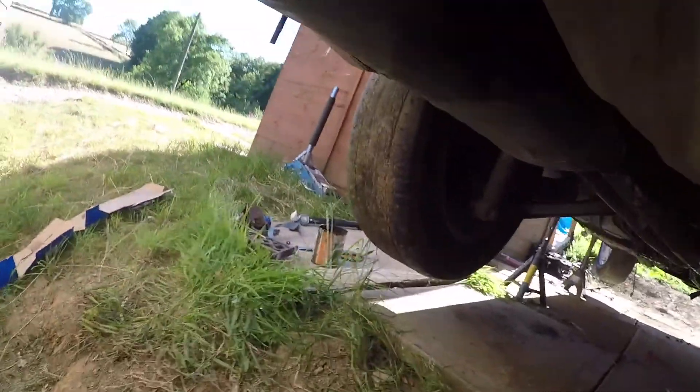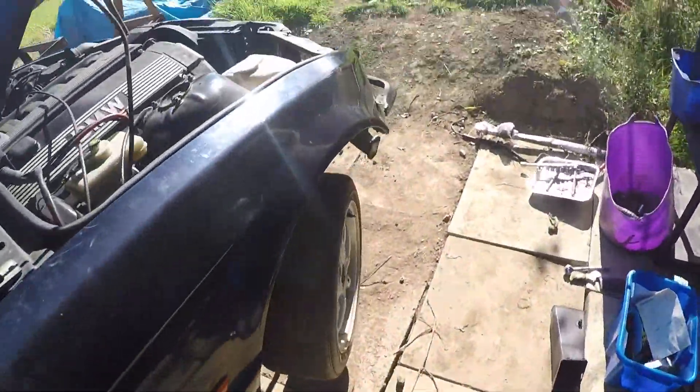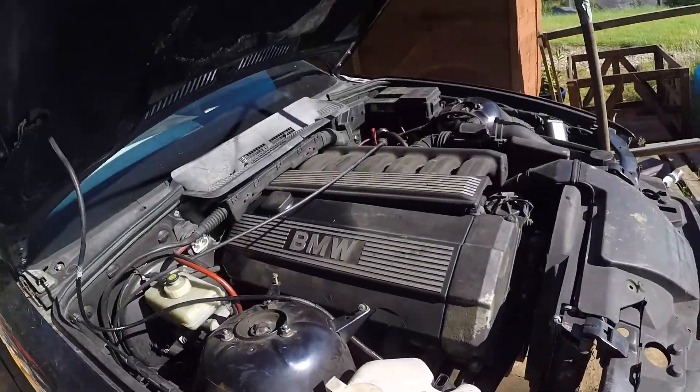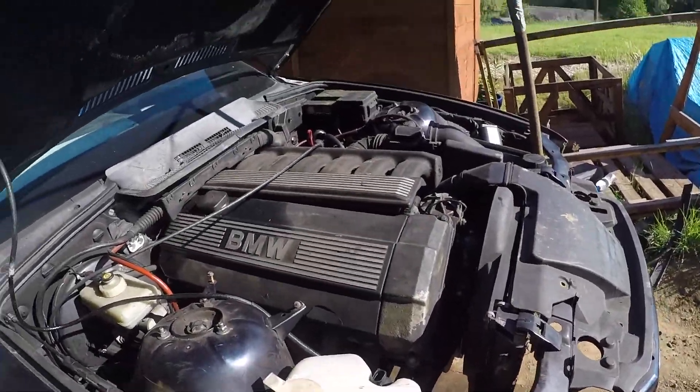With the exhaust all bolted up, time to put it on the ground and take it for a spin. Make sure all the bolts are tight — gearbox mounts, engine mounts, the cross-members. Tidy up the engine bay. Obviously you're going to have to put bumpers on, but that really is the conversion done.